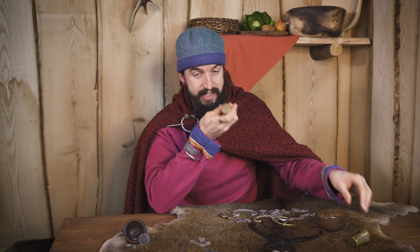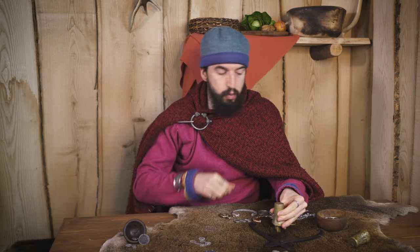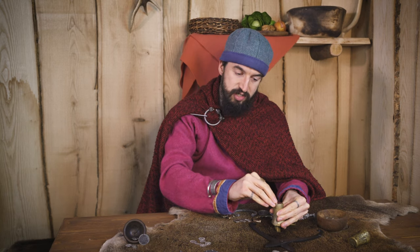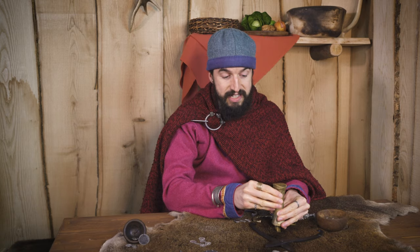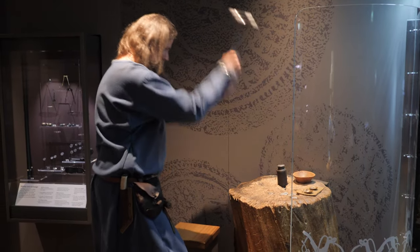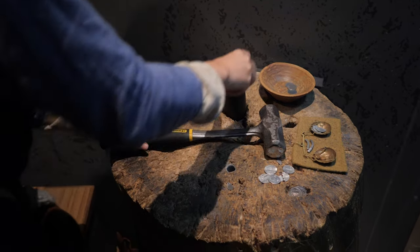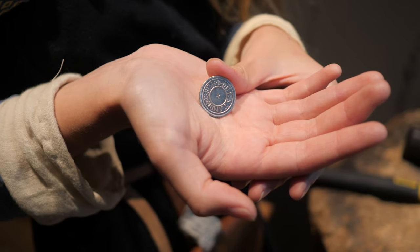The way they would use these is one coin die would be inserted into a big block of wood, and then blank discs of silver would be placed on top of that one. The second coin die rests on top, and it's as simple as giving it one good whack with a hammer. The impact of both of those hard coin dies on the silver coin in between them stamps the images for the heads and tails side onto it, producing a silver coin.